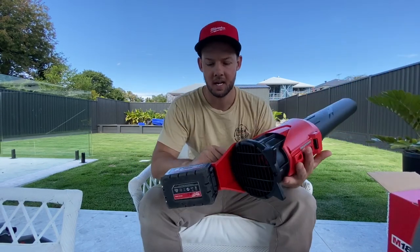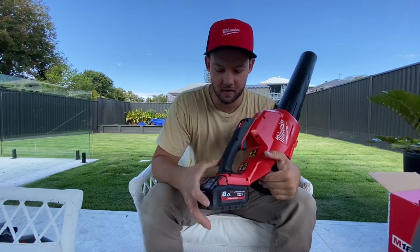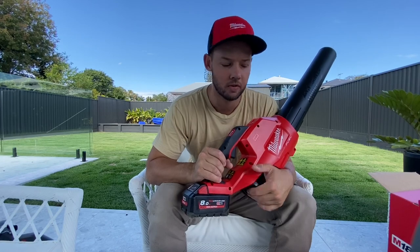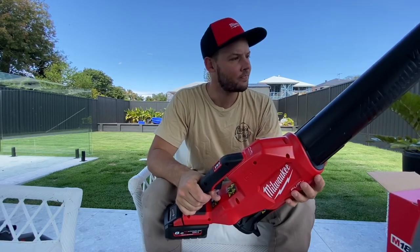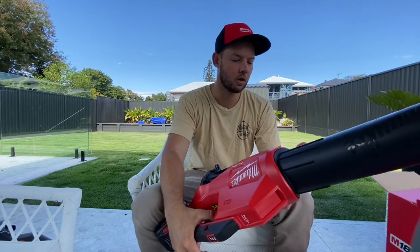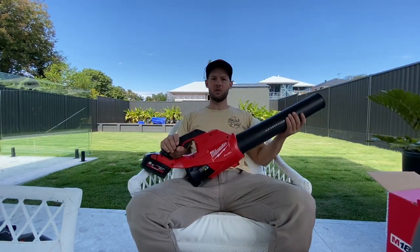Rather than having to get the cord out and lug the large 240 volt one around — I think it'll definitely suck the power, that's the downfall. But an 8 amp hour will definitely do me. There's obviously the 12 amp hour out there too. Overall, I'll see how this goes long term and let you guys know, but overall I think it's really nice.